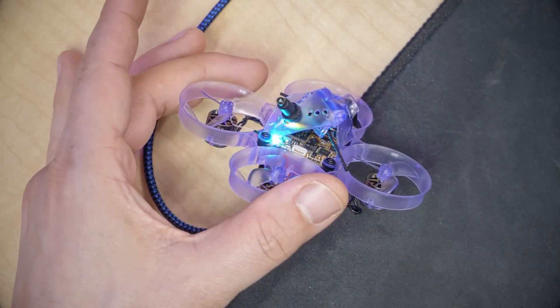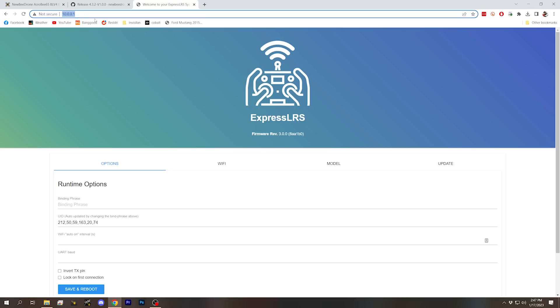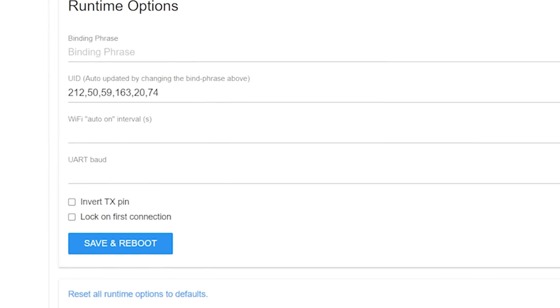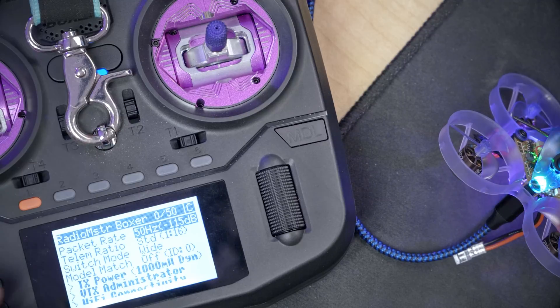Now, having done that, I am still not bound. I could do the 1-2-3 binding thing again with an ExpressLRS 3.0 module, but I prefer to use a binding phrase. You might wonder how you put your binding phrase on the receiver without flashing it. ExpressLRS 3.0 has an answer: wait for it to go into Wi-Fi mode again, connect to ExpressLRS Rx, go to 10.0.0.1 in your web browser, and you'll see the page now has additional options including a binding phrase field. Just type your binding phrase, hit Save and Reboot, and we are bound to my ExpressLRS 3.0 module in my Boxer.